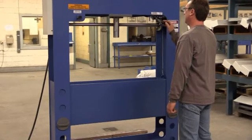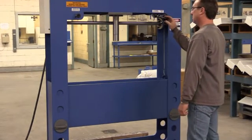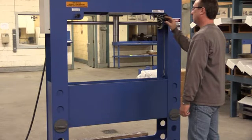Cylinder activation is fingertip control. The more the hand lever is engaged, the more the ram movement is accelerated. This allows the operator to control the proper speed for the task.